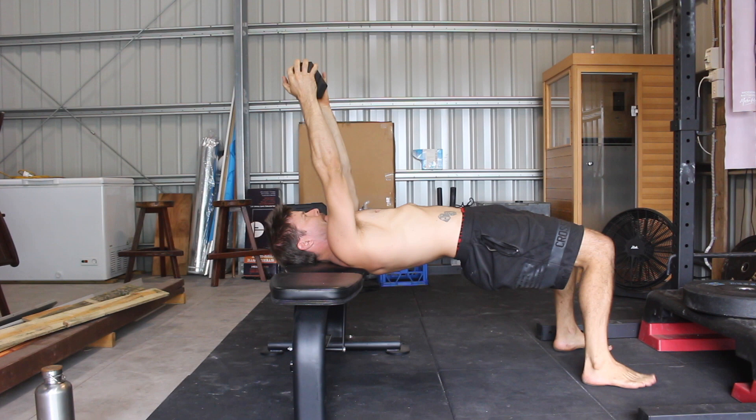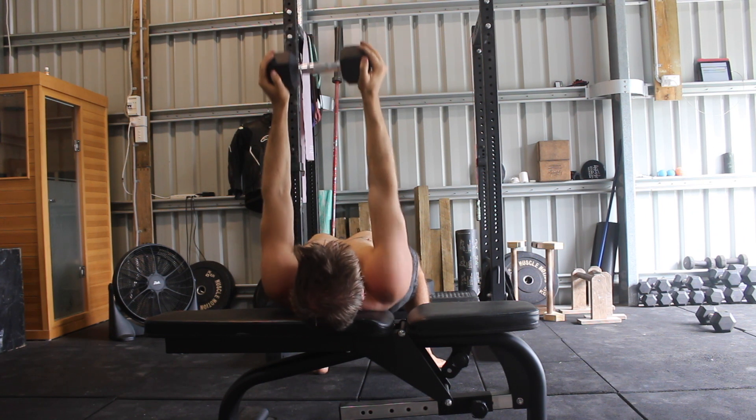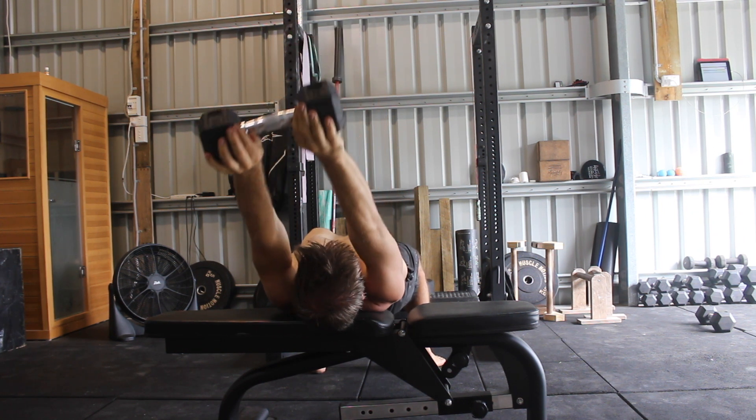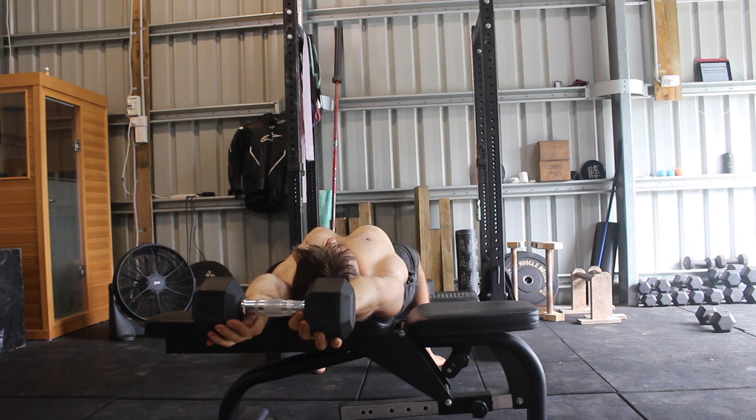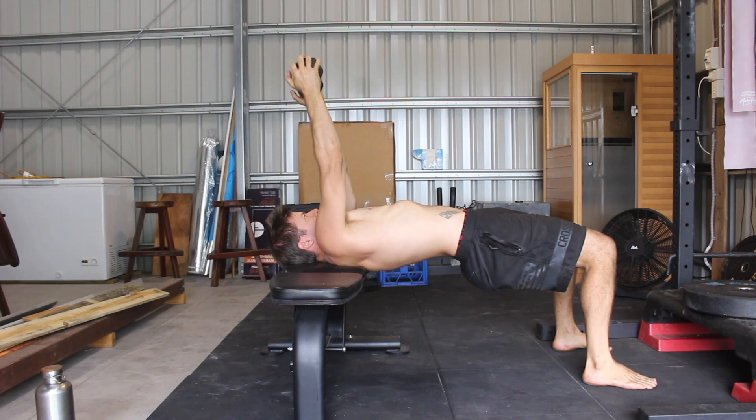Protract the shoulders by rounding the upper back and pushing the dumbbell away from the body. As you lower the weight overhead, keep pushing the weight away from the body as far as possible. Keep the hips up as you lower the arms overhead as far as flexibility will allow.